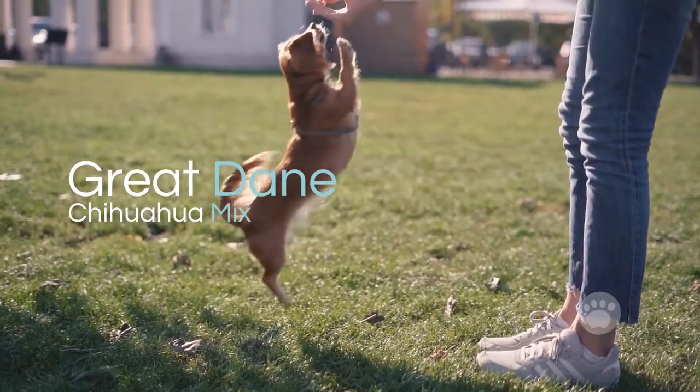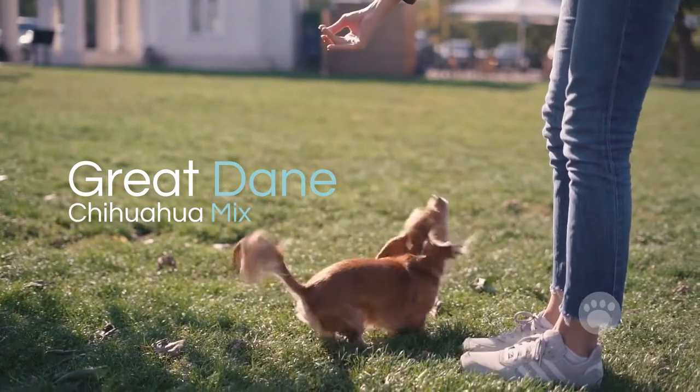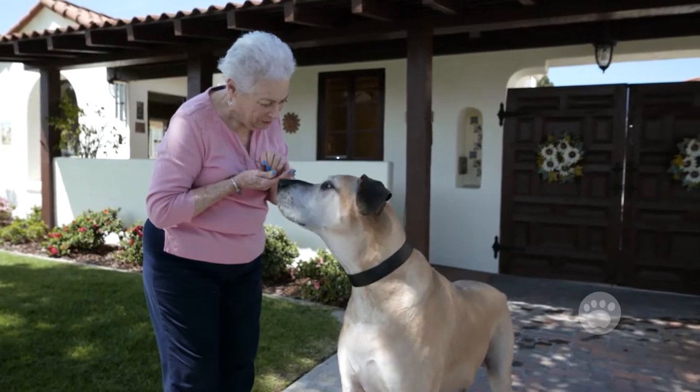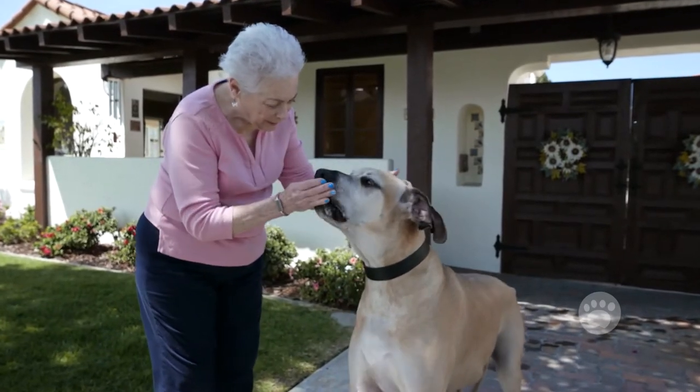Great Dane Chihuahua Mix. Are you among those who still don't believe that the tiny Chihuahua and the Great Dane can be bred to form a designer breed? It has happened!